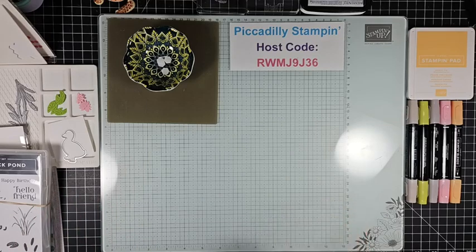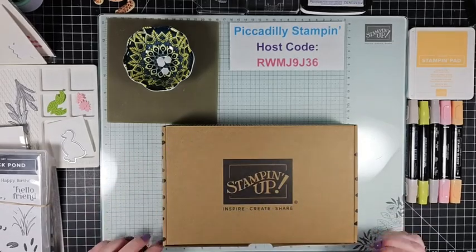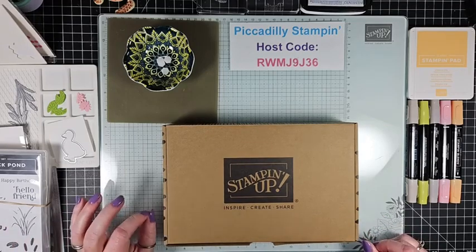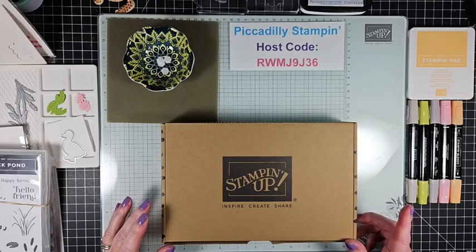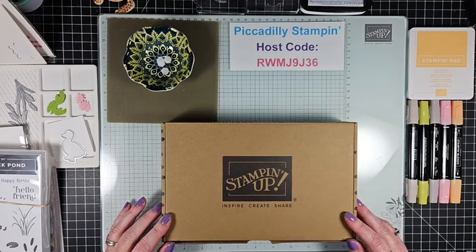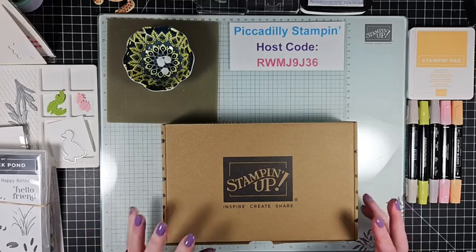Before we get into tonight's stuff, I want to show you something. Stampin' Up came out with two new kits today and if you haven't seen them, they're both phenomenal. I tend to like the floral one so I'll probably be getting that. I've been ordering their kits like crazy lately — Paper Pumpkin has really raised the bar. There's a circus one geared more towards a younger crowd, and then there's some beautiful purple flowers that are gorgeous.